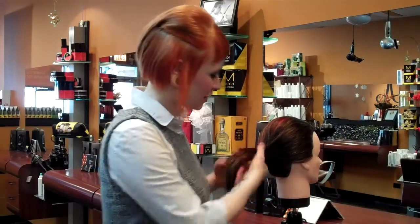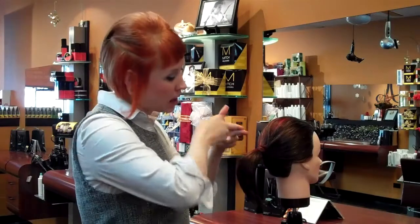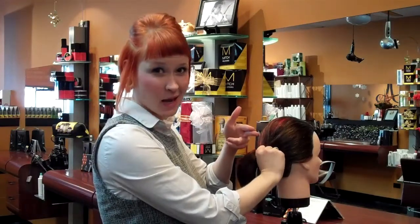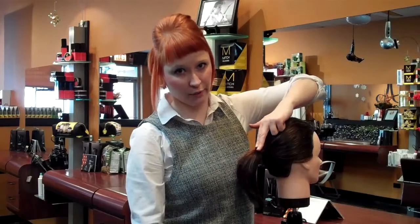So how we start this is we're going to go ahead and pull the pony out, we're going to put our pointer and our middle finger right at the center, the middle of it, and loop the bottom around. We're going to take this hand and rotate it so our palm is touching the base of the head and our pointer and our middle finger are pointing towards the ground.